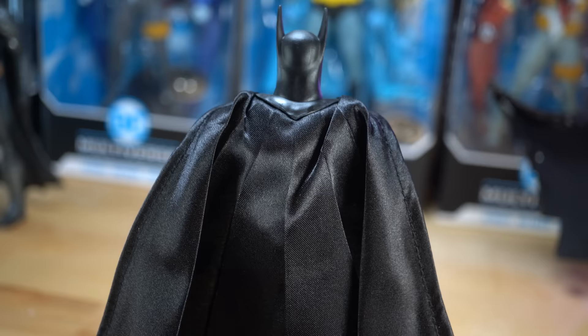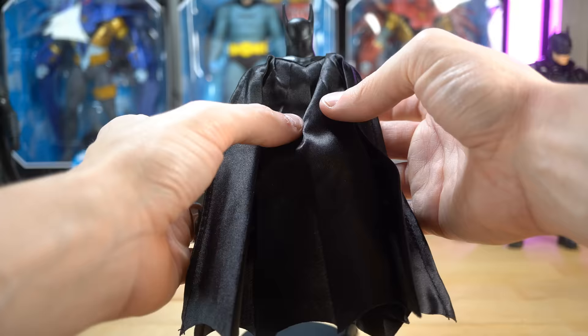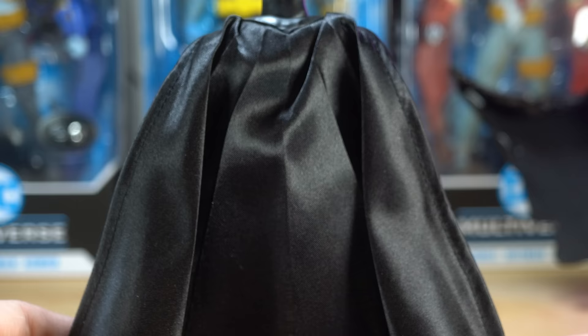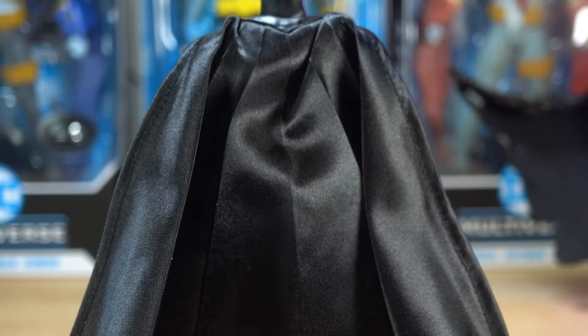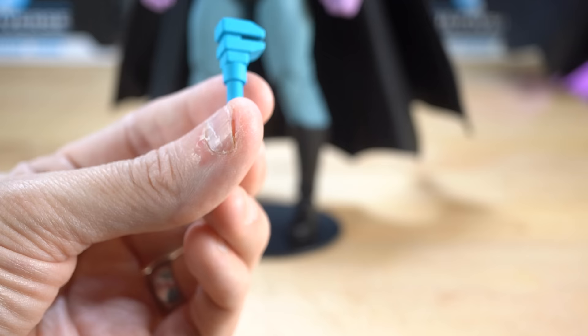I like that it keeps its folds very well — there are very clear folds along the cape, and because of how plasticky it is, it's going to always keep those very defined folded creases. I read Detective Comics 27 a long time ago just to see what the first appearance of Batman was like, and it was very goofy. I don't remember what this accessory is from — I don't know if it's the murder weapon in whatever case he was solving at the time. Somebody please let me know.